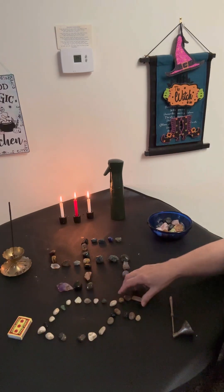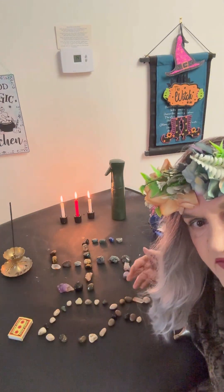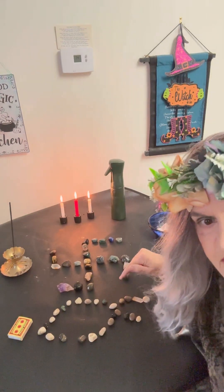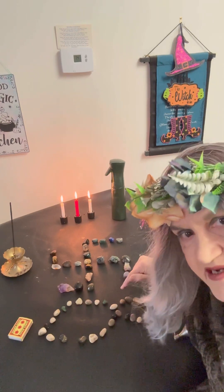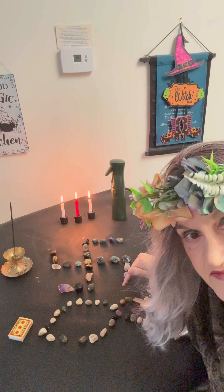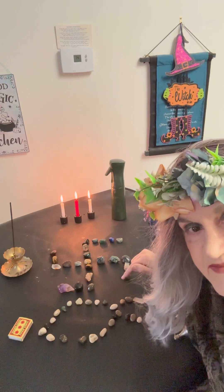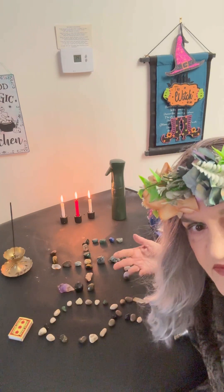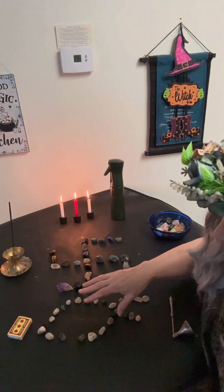This is a symbol of the fish, which we often in modern times equate with the Christ power. But actually in ancient times it was a pre-Christian, pagan symbol. The early Christians used it in the catacombs because it wouldn't be suspect — the pagans also used it. For the Romans, it symbolized prosperity, fertility, good crops, and valued sons and daughters. So it represents prosperity.